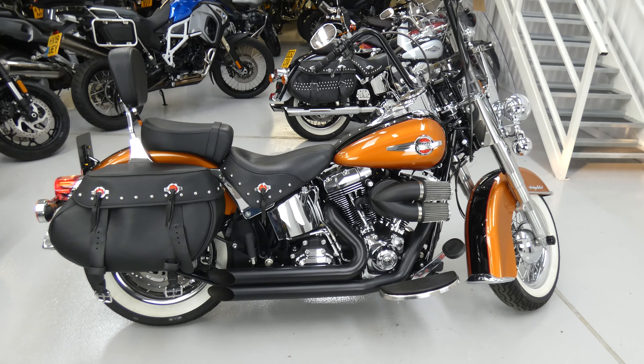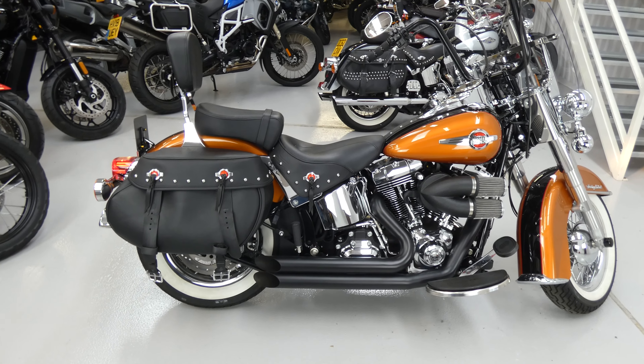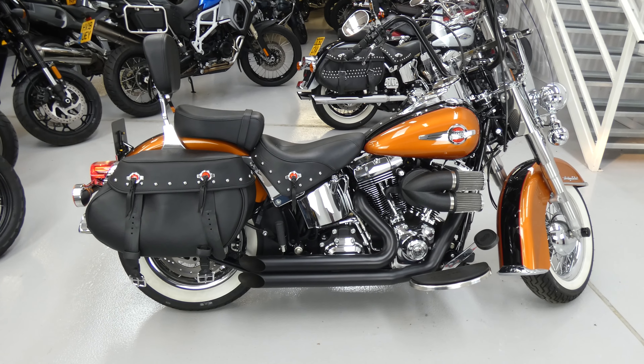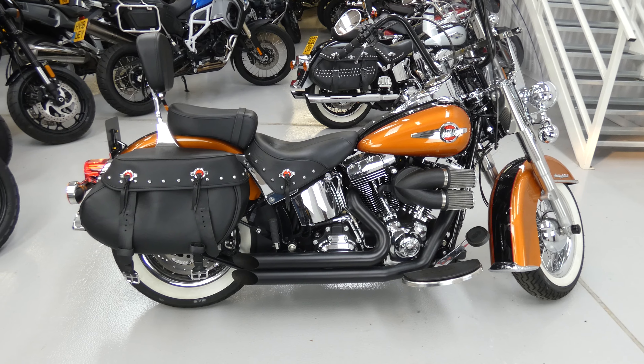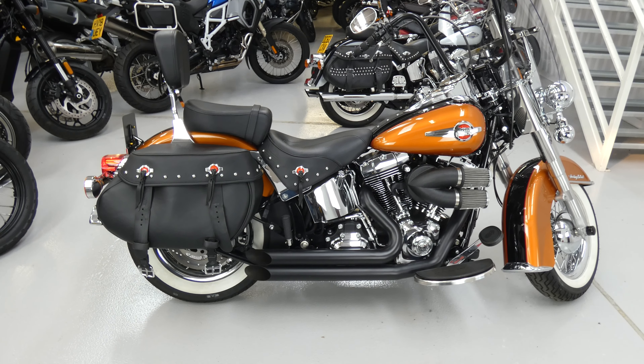Hello again, Jim here at the Value Bike Centre with another Harley-Davidson Heritage Softail Classic 1690cc. This is a 2016 model in black and gold — or black and orange — with white wall tyres, which sets it off nicely.